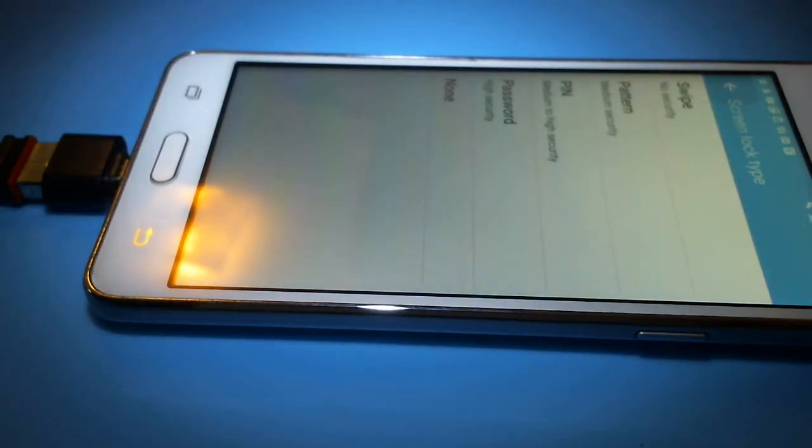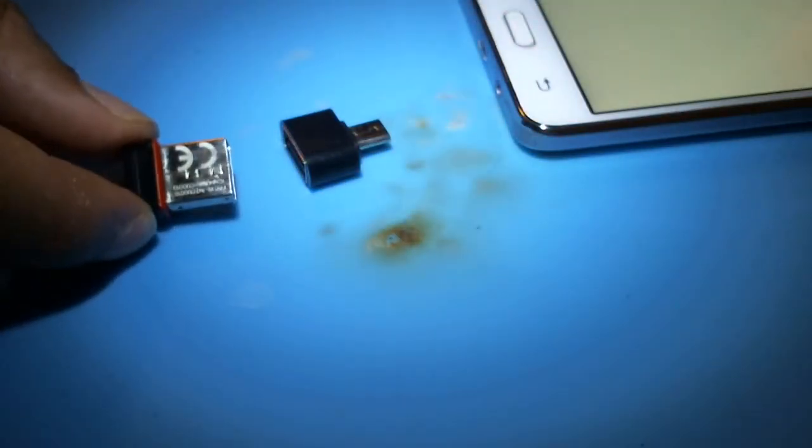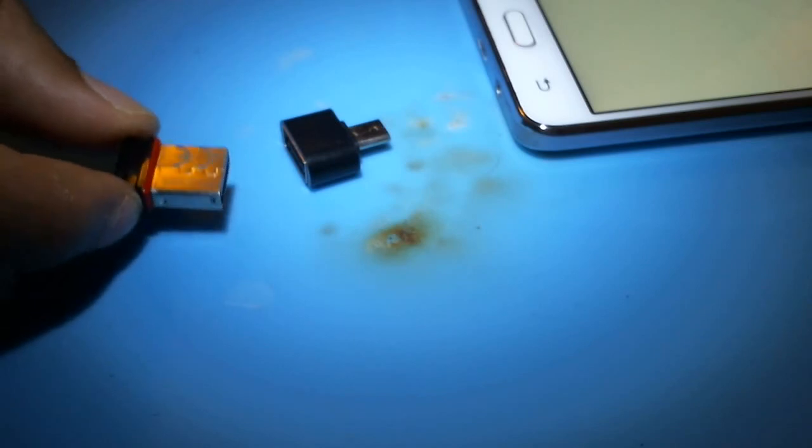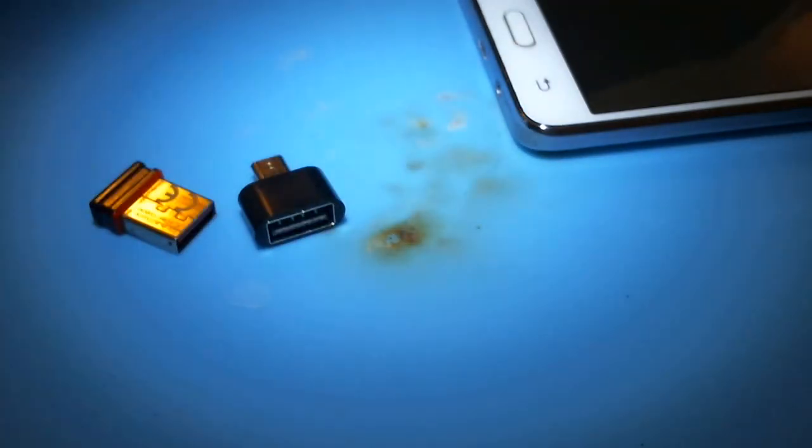Hope this helps. Thanks for watching Tip Warrior. All we did was use an adapter with a mouse-keyboard combination dongle, plug it in, and punch in the password. That's it — thank you for watching.